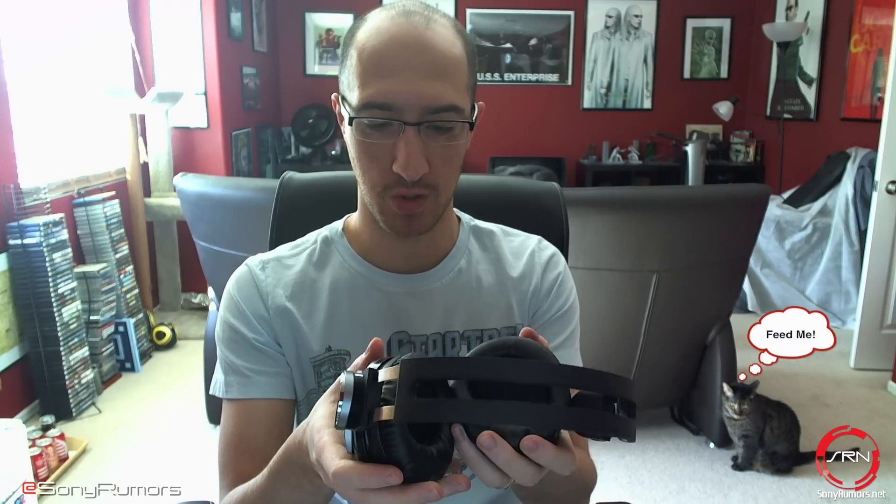Here is the headset for you guys. It's actually quite light and you can extend it out to make it comfortable. There's foam padding right on the ear cups and plenty of foam around those areas to make it comfortable. It's definitely quite comfortable, though it's hard to say without long-term usage.